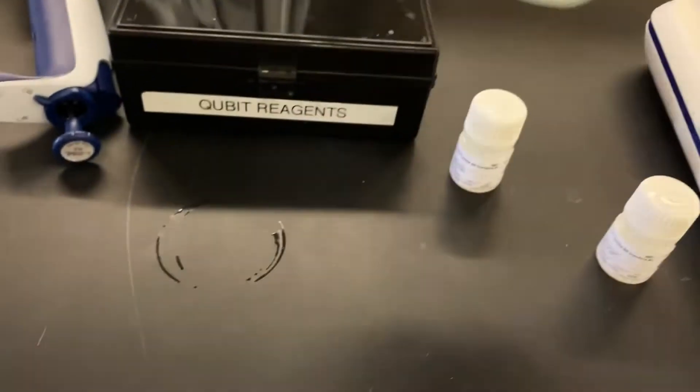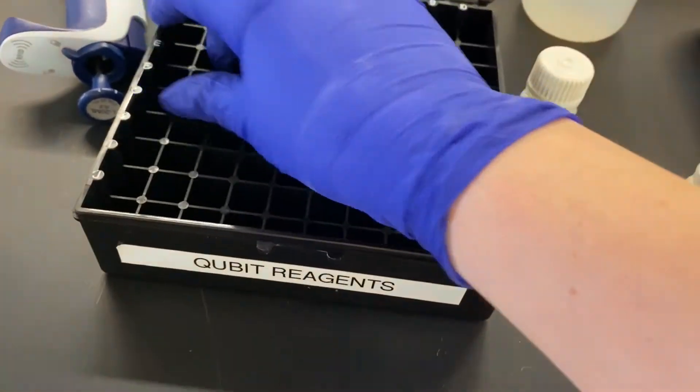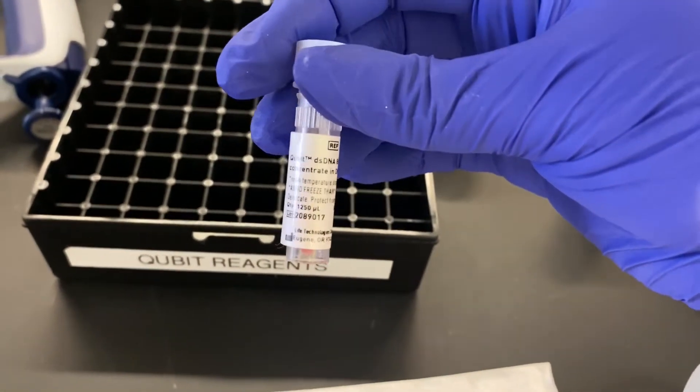To make the working solution you'll need the appropriate buffer and reagent. We keep the reagent in a dark box to prevent exposure to light. Make sure you double-check the label on both the buffer and the reagent to make sure you're using the appropriate solutions.